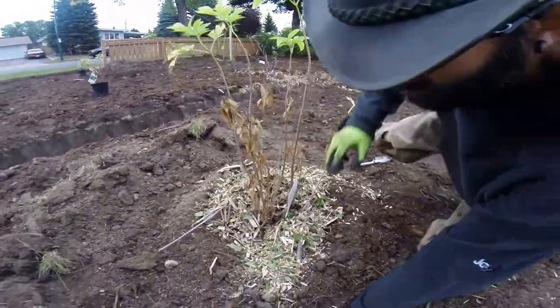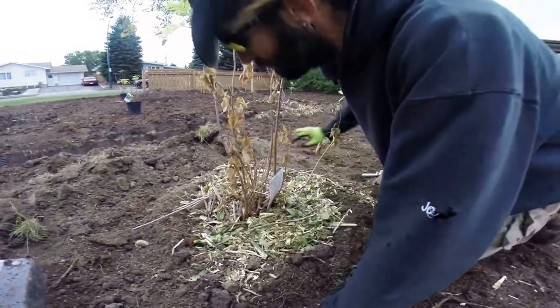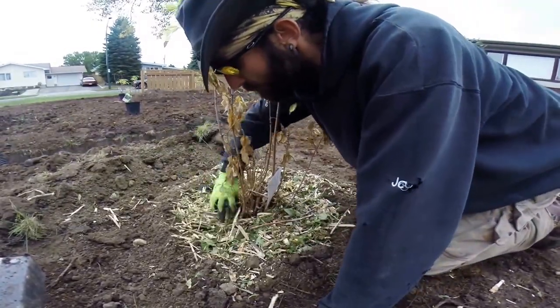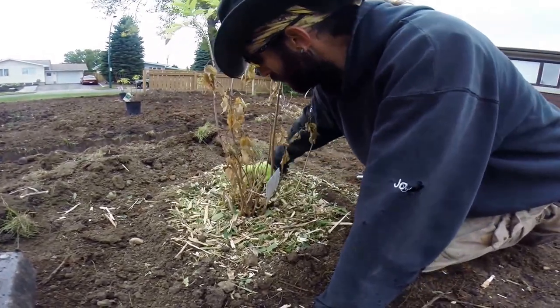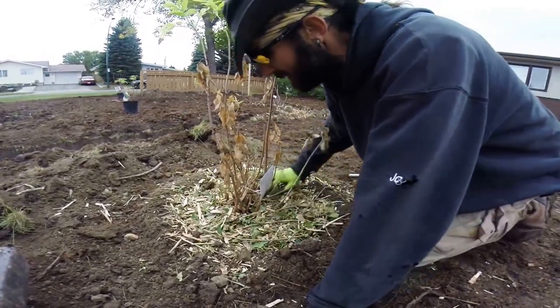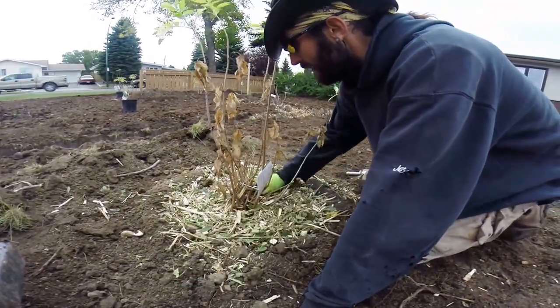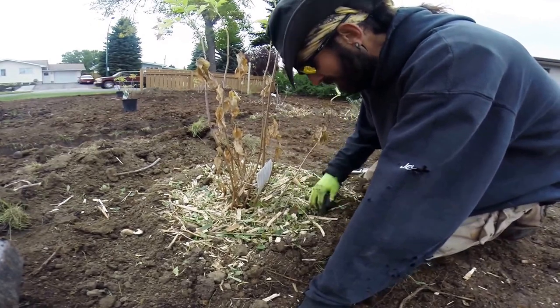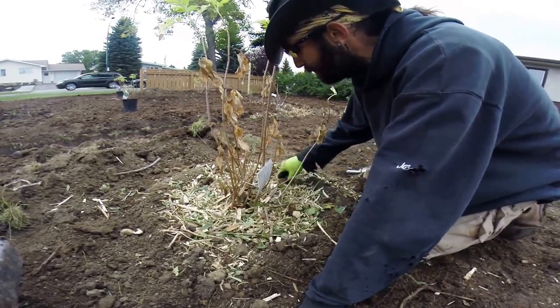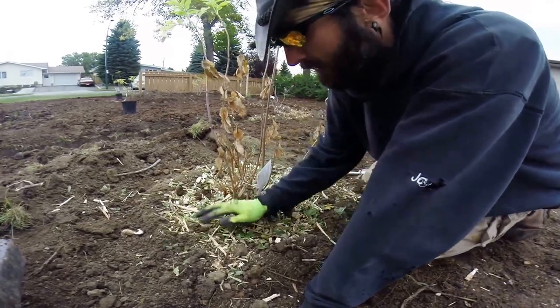This mulch is courtesy of Corthias Tree Care. Thank you John and your crew for the wood mulch. If you need any tree care done, call Corthias Tree Care here in the Lethbridge area. They are by far one of the best tree care guys out there. They have aerial trucks, but these guys all know how to climb and rope through the trees — pretty awesome.